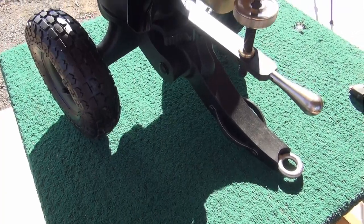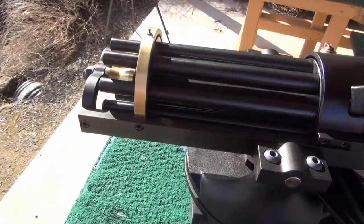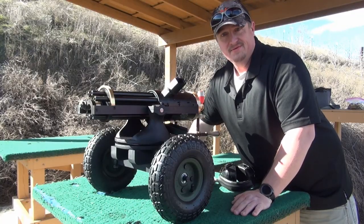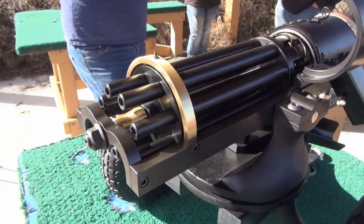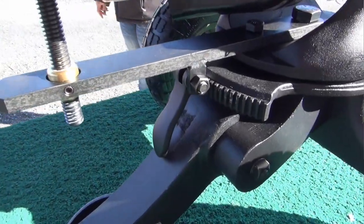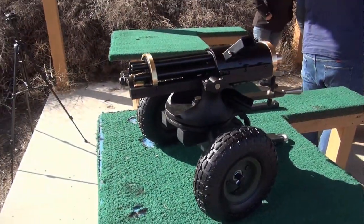They brought us out a Gatling Gun to try out. It's a Tipman Armory 9mm and this thing is just amazing — it's totally beautiful. It's got brass and steel, and we're going to check it out, kind of give it a quick review and of course we're going to shoot it. This particular Gatling Gun comes chambered in 9mm and it weighs in at about 65 pounds. It looks like it has a cast iron chassis while the Gatling Gun itself appears to be made out of solid steel and brass. It's just a beautiful looking machine.